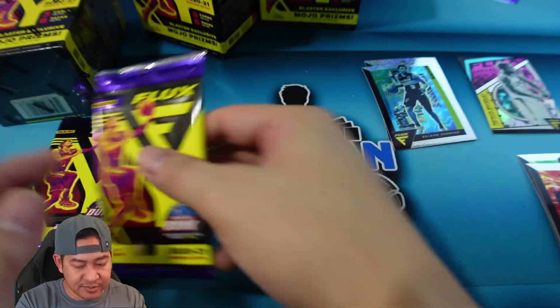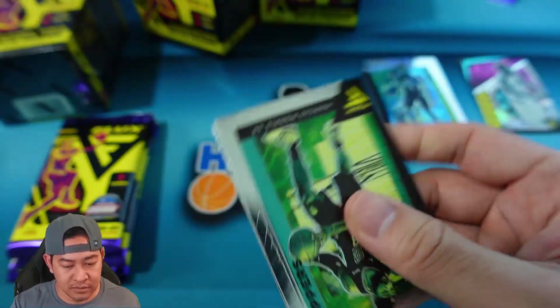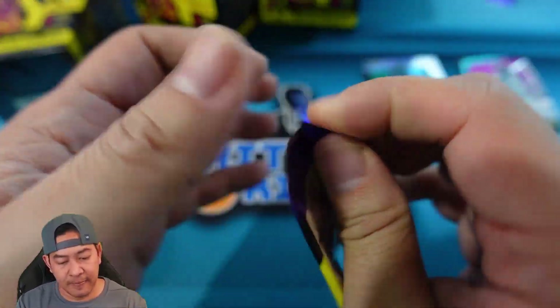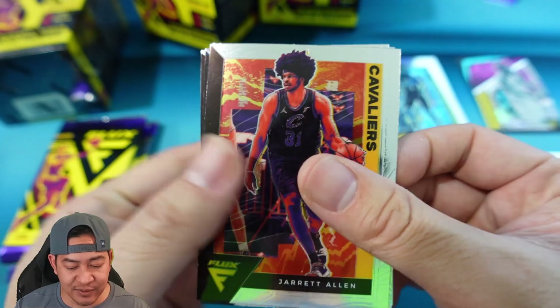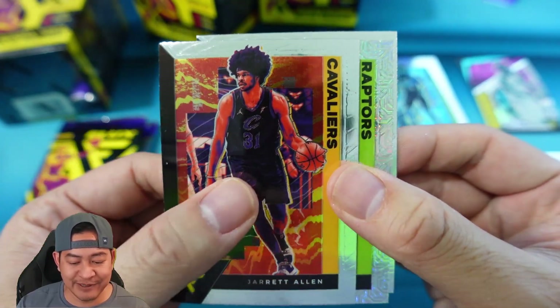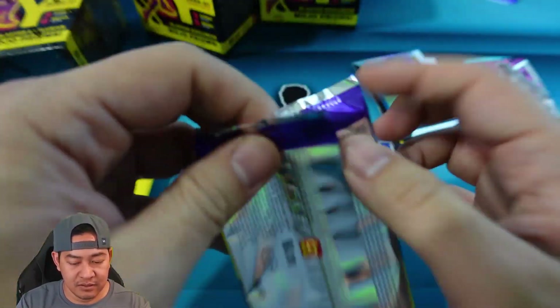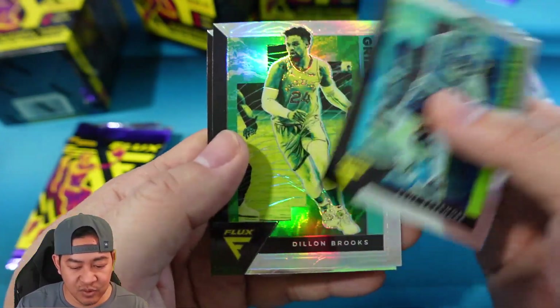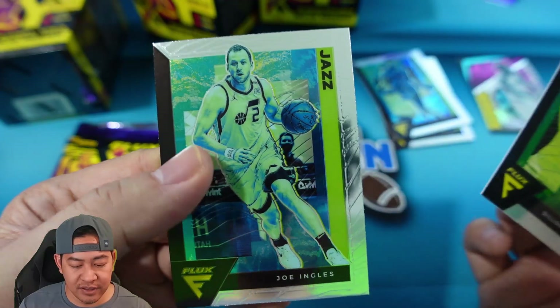Alright, blaster number two. We have Marcus Morris, Azubuike, and Derrick White. Next pack — we have our mojo in here, that's going to be Jared Allen for the Raptors. Not many Raptor rookies — maybe Malachi Flynn. Kyle Lowry and then Reggie Bullock. Next pack: Beasmore, Dylan Brooks — that is a silver. We did get a silver last pack but it was on an insert — and then Joe Ingles.